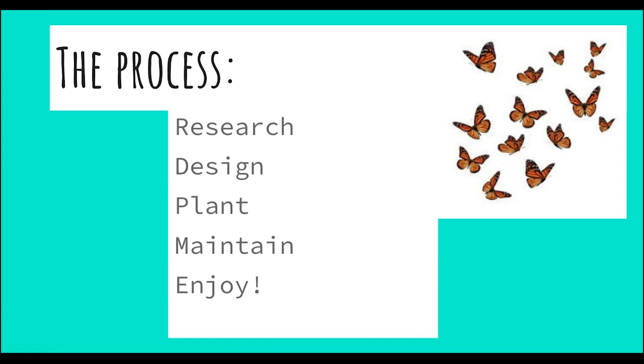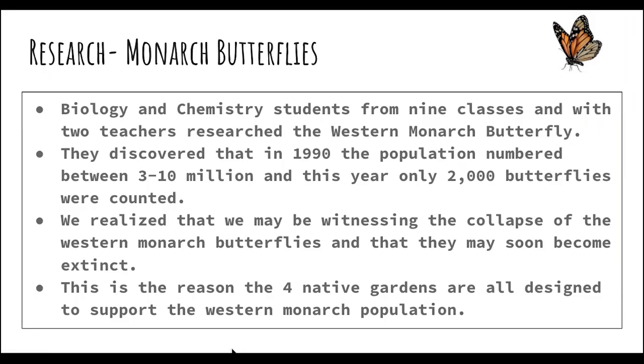The process for us to create this native garden and outdoor classroom was: the students did research, they designed the garden, they planted them, and they've been maintaining and enjoying them. The biology and chemistry students from nine different classes with two different teachers researched the western monarch butterfly. They discovered that the population is in a huge decline — in 1990, there were between three and ten million monarch butterflies, and this year only 2,000 butterflies were counted.